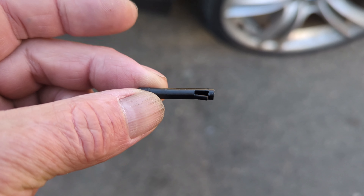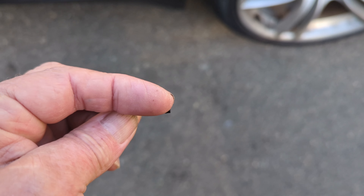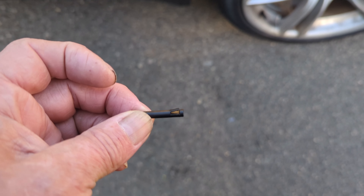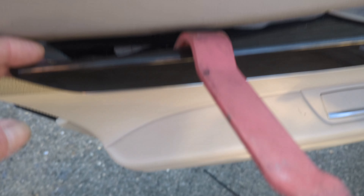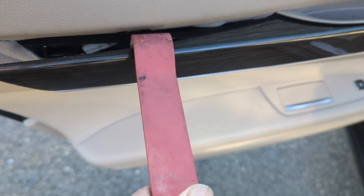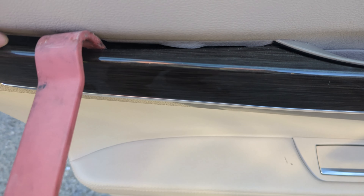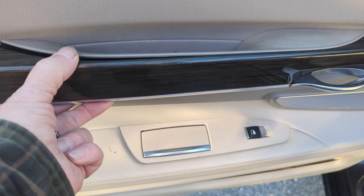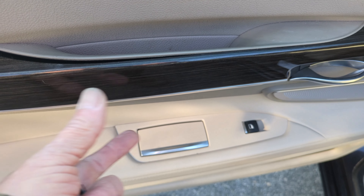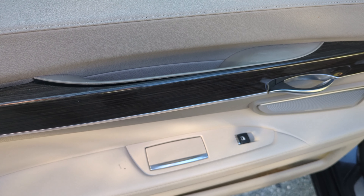So there's the little pin — you can see it, it's just a little plastic pin. A lot of times you can get your punch in there and grab hold of it and pull it out. Once that's done, get yourself a plastic tool and start prying from the back. Work top to bottom and work your way all the way forward, and when you do, you'll get it loose and it will come out.